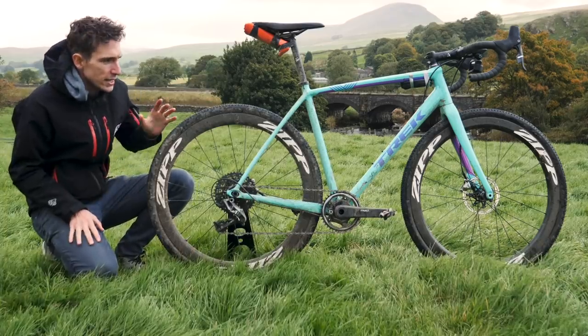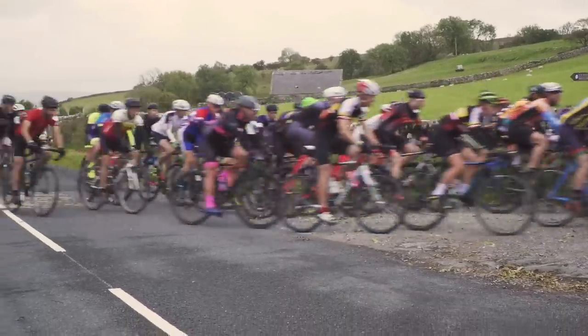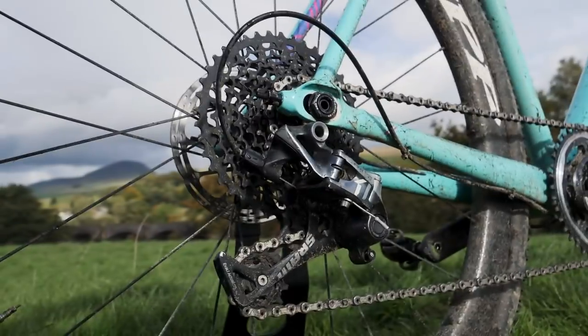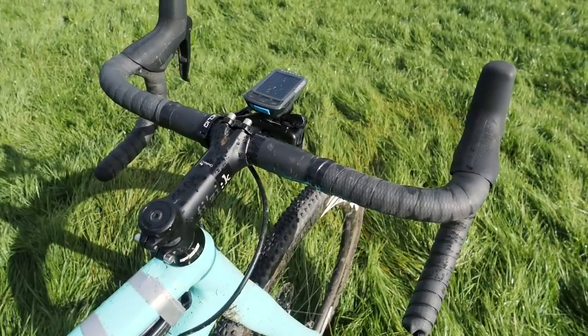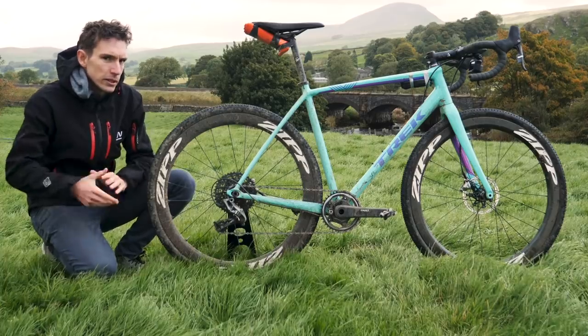This is my Trek Crockett that has just ridden the Three Peaks cyclocross race. A full video of that will be coming to GCN very shortly, but I thought I'd take you through it right now because there's some interesting bits on there — not least the fact that there is a survival bag taped to the underside of my saddle. More on that a little bit later.